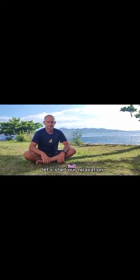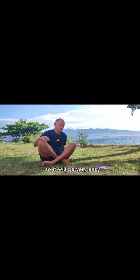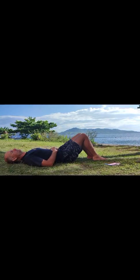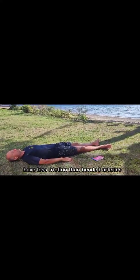Let's start our relaxation. We are going to relax for 2 minutes. Lay down so it will be very easy for the heart to pump blood around, since it doesn't have to get pumped upwards. While you are laying down, scan your body from your toes to your head. Your knees can be straight, your feet can fall to the side, your arms can be next to your body. Straight arms and straight arteries have less friction than bent arteries. Relax the muscles in your back and in your neck.